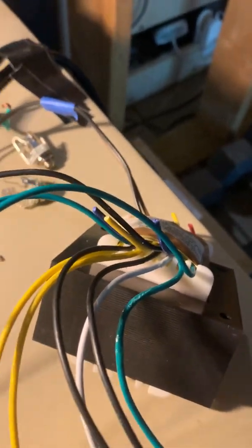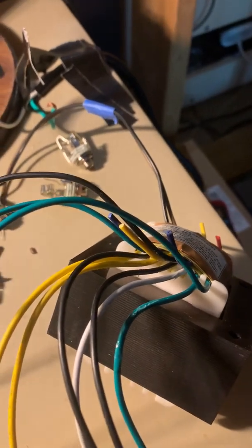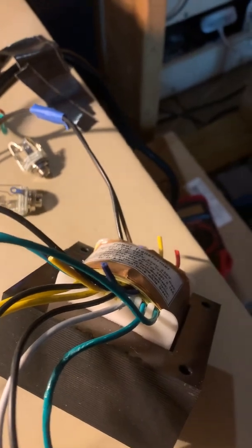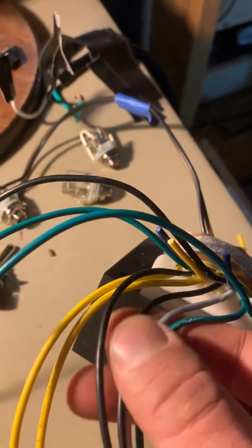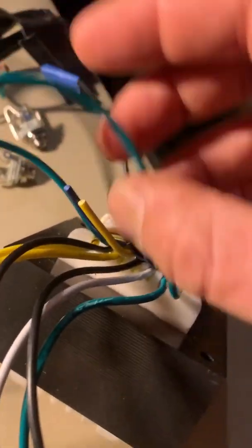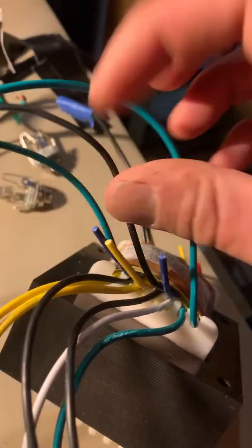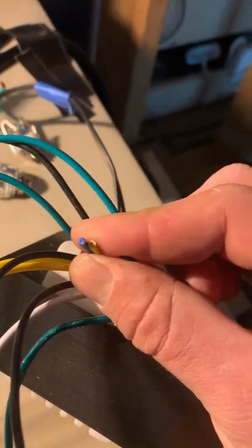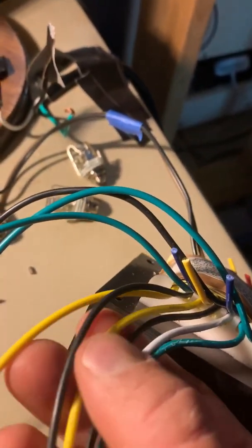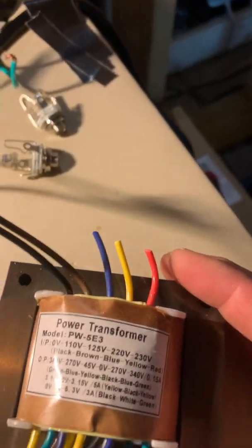Please do not mess with electricity. If you are not trained or licensed, get a licensed electrician to help you. I am not providing any knowledge so that you can do anything. I'm not instructing you to do anything. Messing around with electricity is extremely dangerous. I'm just trying to, for entertainment purposes, show you what I've done here. So on that top layer, sandwiched in, we've got the green, black, green. The other ones are not needed, so they will be capped with shrink wrap. And then we've got yellow, black, yellow, and black, white, green. This is for the PW5E3.